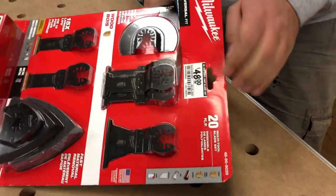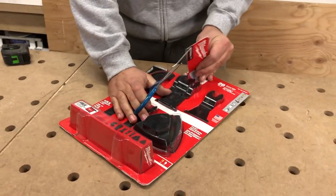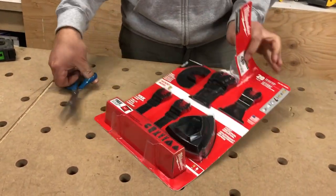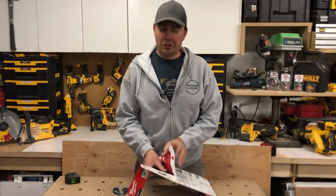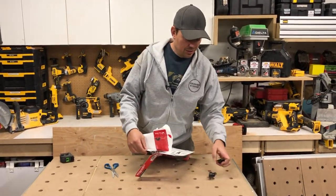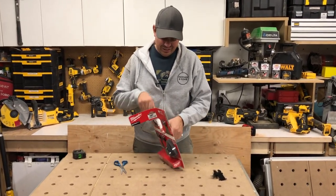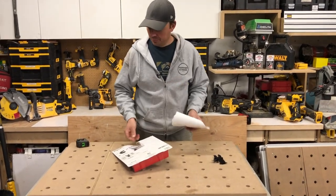In case you're wondering why I got Milwaukee — I am currently about to do a bunch of reviews on a bunch of Milwaukee tools. It's just time, guys. It's time to get into it, to show the red, not the yellow. There's a lot of cool stuff coming up pretty soon here.